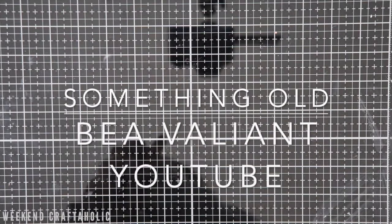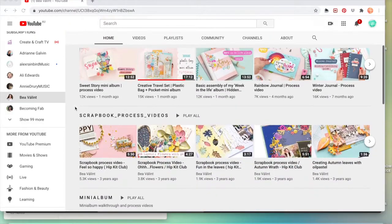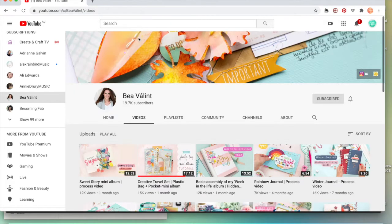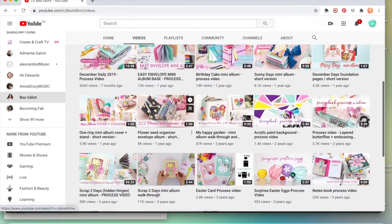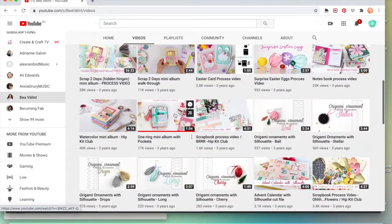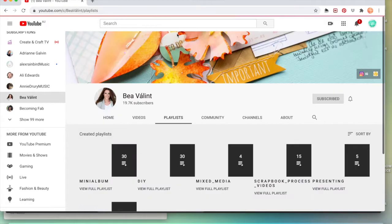If you prefer to watch things while you're crafting, the other one that has been on my subscription list for a long, long time is Be Valiant. I love her aesthetic, her style, the colours she uses, the layouts, the creations — she is another firm favourite of mine as well. So that is a wrap-up for my something old.